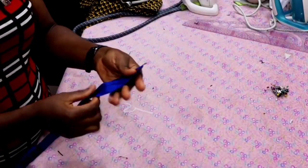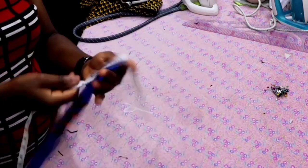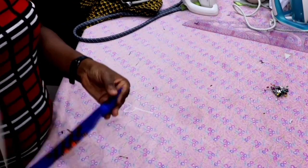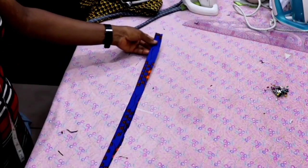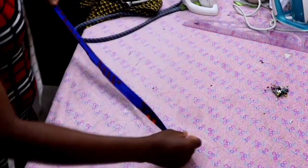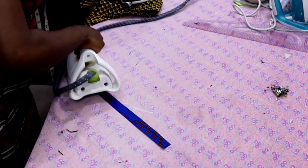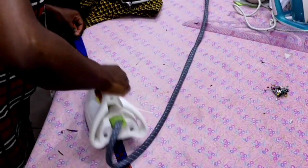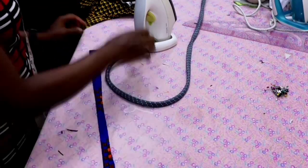After that I cut out a strip of fabric that measured one and a half inches in width — one and a half inches wide with no specific length. The reason for this is to use it to create a channel for my rigilene boning. Then I fold it in two and use my iron to press it down.